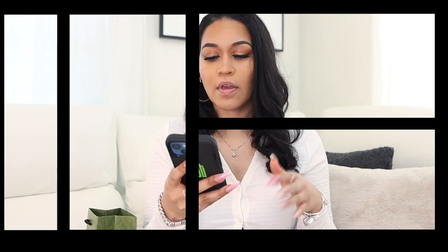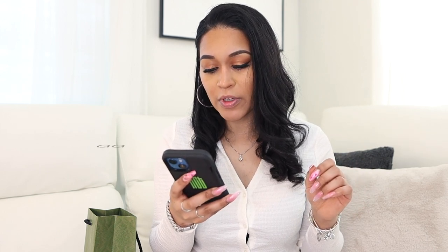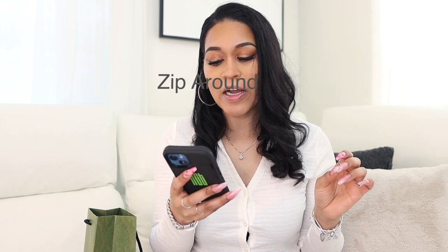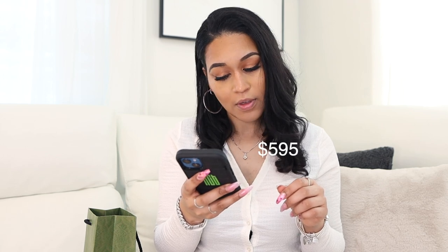Now I have to look up the exact name of the wallet. I tried to look this up before but couldn't find anything — I think I was typing it in wrong. I searched 'Gucci black wallet with the monogram logo' and this is what I came up with.